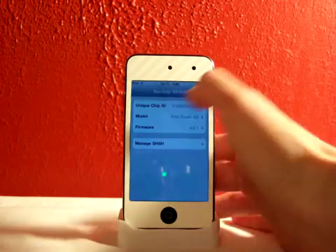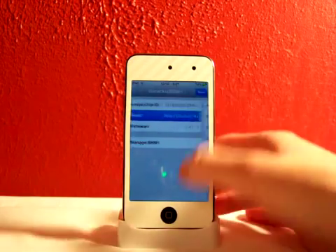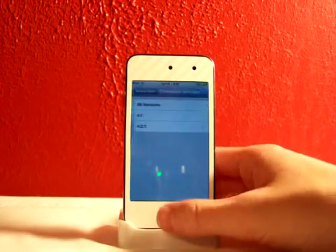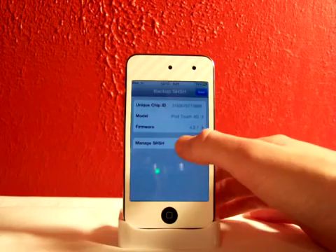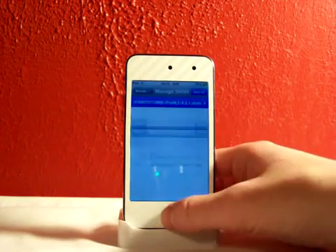You'll be able to back up your SHSH blobs. It'll give you a unique chip ID, which is mine right there. You can find your model — so I have the iPod Touch 4th generation — and you'll pick out your firmware. Mine is 4.2.1, or you can save all versions. I'll just back up my 4.2.1, and you can manage them.